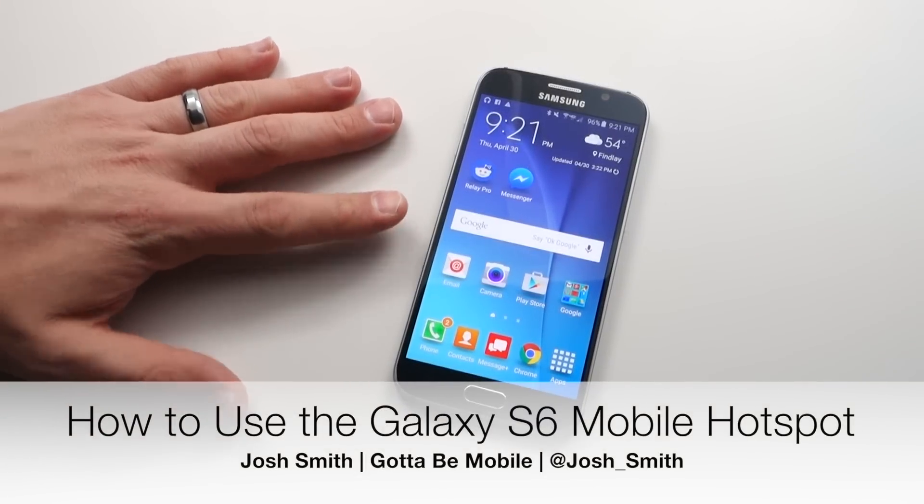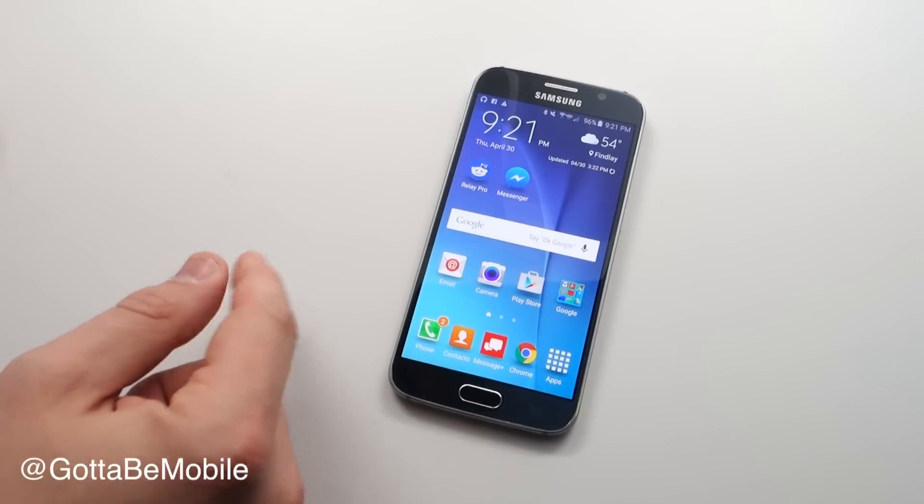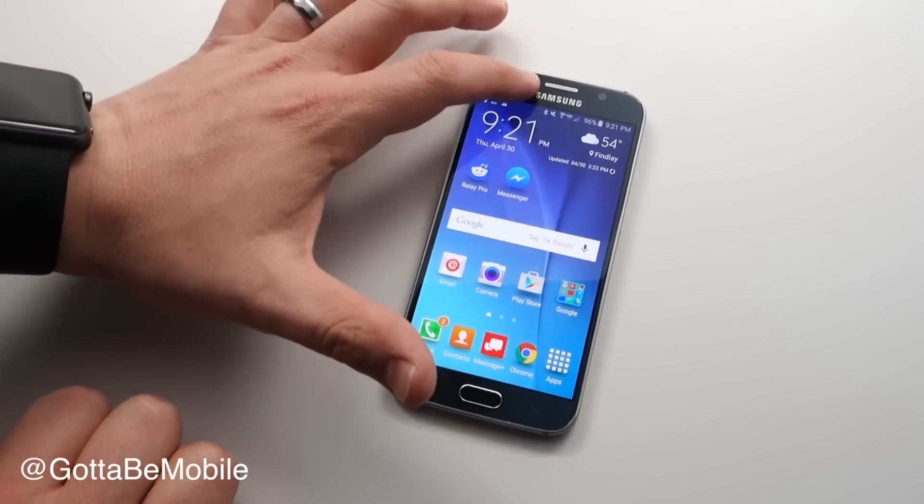I'm going to show you how you can use your Galaxy S6 as a mobile hotspot to share its LTE connection with other devices like a laptop, gaming system, or tablet. What you need to do is go to your settings to turn this on.